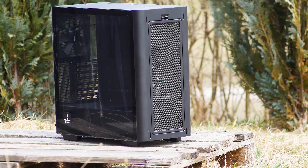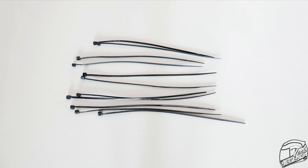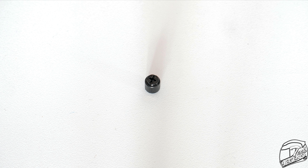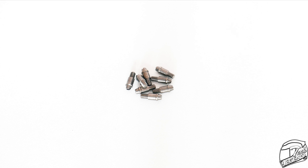In terms of accessories, you only get the bare minimum: a user manual, 11 plastic zip ties, a motherboard standoff tool, 4 extra motherboard standoffs, the usual screws, and 8 pins to install the 2 SATA SSDs at the back of the motherboard tray.